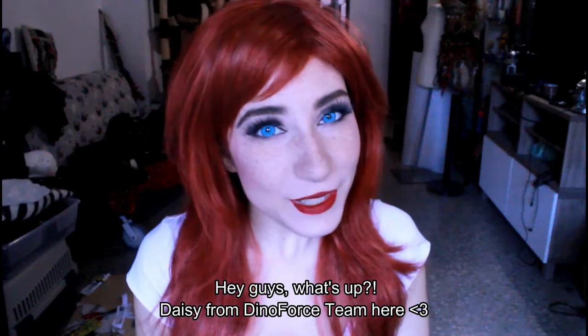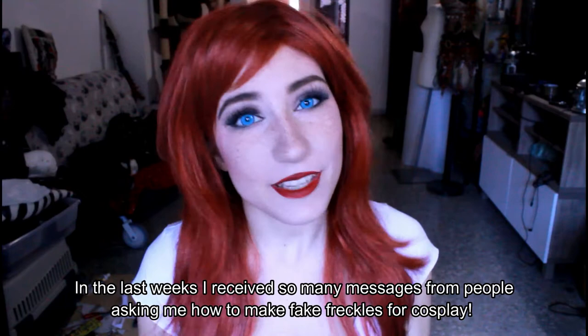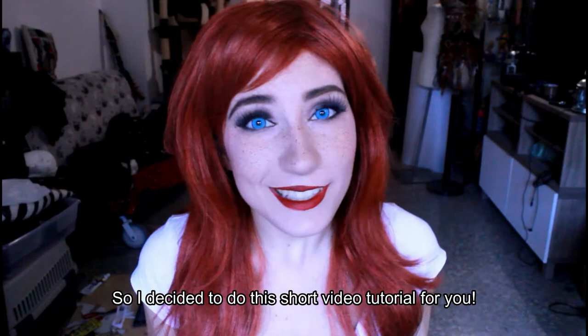Hey guys, what's up? Daisy from DinoForce Team here. In the last weeks I received so many messages from people asking me how to make fake freckles for cosplay, so I decided to do this short video tutorial for you. So let's go.